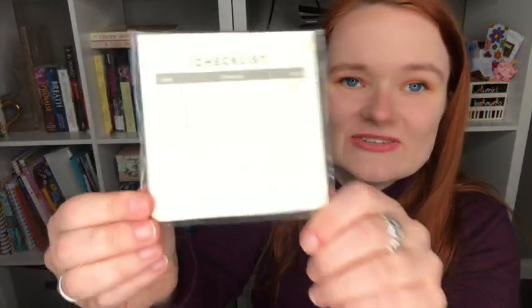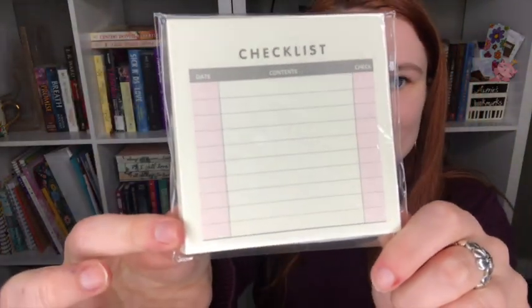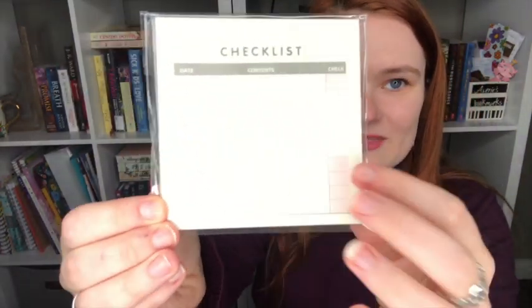Next we have this cute little checklist. I love that it has the little pink — that shade of pink is my current favorite color besides yellow. It's an organizer notepad. 'Running the kingdom can be hectic, so keep track of your daily duties with these sticky notes.' These are sticky notes — that's so cool. I love sticky notes, so these are going to be used immediately by me.